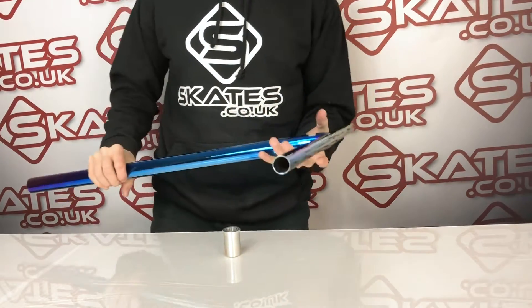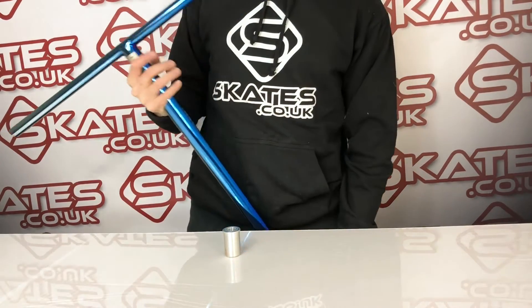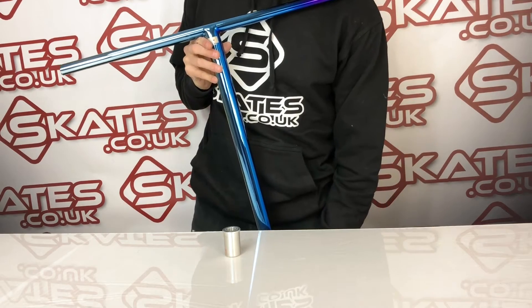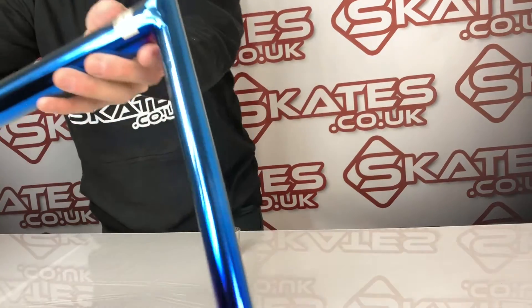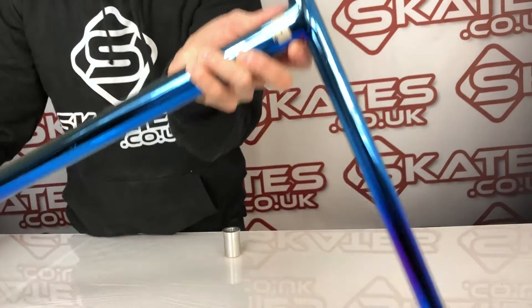This particular version I've got here in front of you is the Blue-ray version. It comes in a whole bunch of different colours: neochrome, black, chrome, and blue — but this particular one I really like. I thought I'd bring this one out because it's a bit different. You can see the different effect all around it, and it's got nice etching at the front — very minimalist.